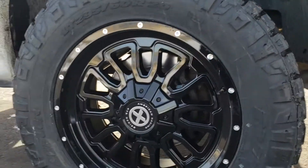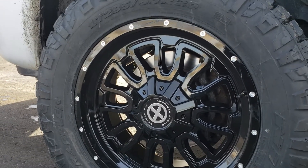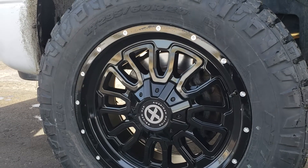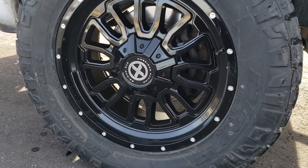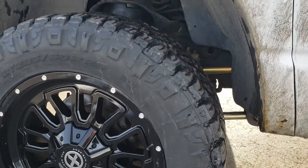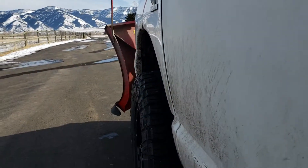These are the Nitto Ridge Grappler — 295/60/20, so it's just shy of 34 inches on a 20-inch wheel. American Racing, 20 by 9 with a plus 20 millimeter offset. I was hoping it was gonna stick into the wheel well a little further, but it didn't.